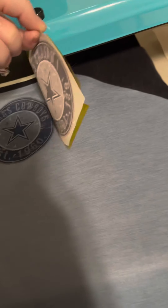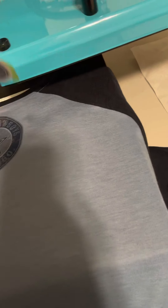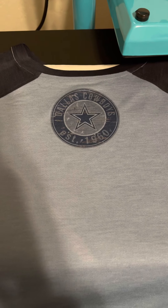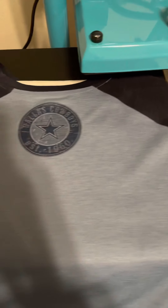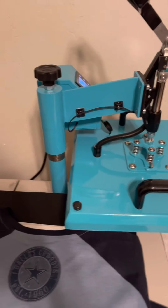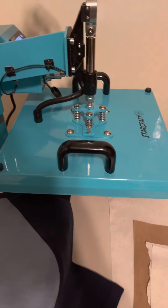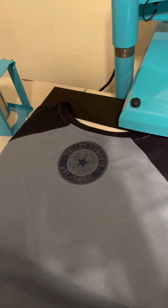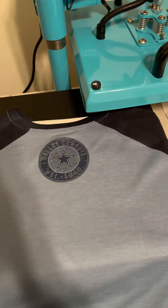Oh it looks good! Hot, but yeah that looks good. You could definitely tell it's all even - it looks great. I really like this press. The swing-around motion is something I'll get used to, but it works really really well - there is no issue.